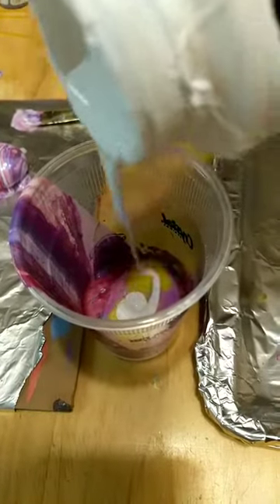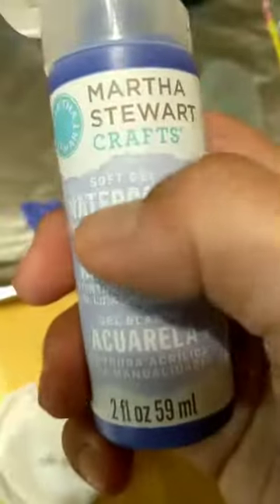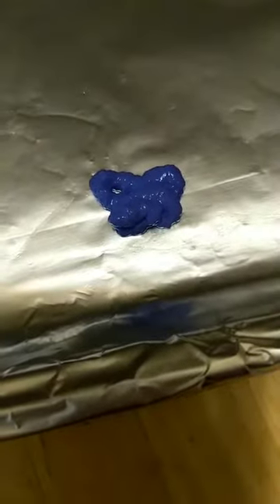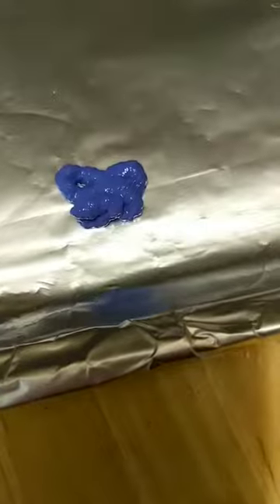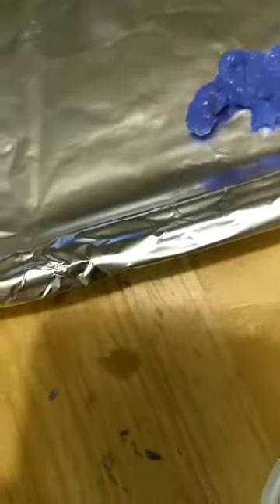I'm going to pour some more white over the glitter and the pink, just a little bit. It feels heavy. I'm trying to see what the consistency of this watercolor Martha Stewart paint looks like, so I'm just going to squirt a little bit - if it's too thick I don't want to put it in the pour. Oh yeah, look at how thick that is. When I read that it said 'soft gel' I was like, I don't think that's going to pour well. I can use it as a base but definitely not for pouring.